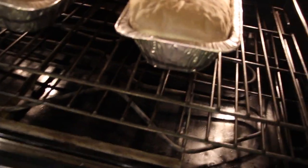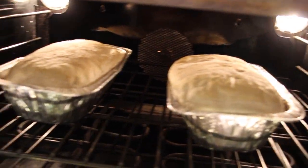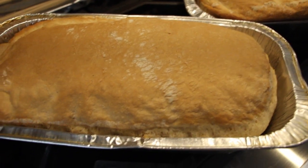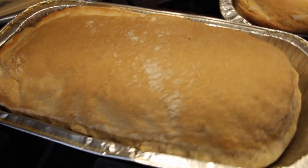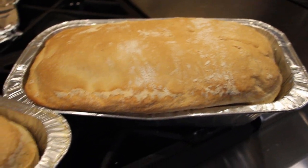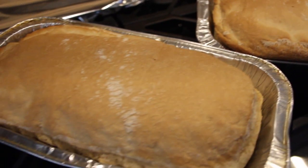I'll take a look — looking good, just a few more minutes. I took the bread out of the oven. They smell good. Now I'll put some butter on top.